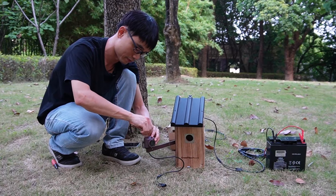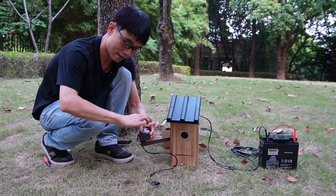Without the antenna the signal will become very short, so let me just mount the antenna.